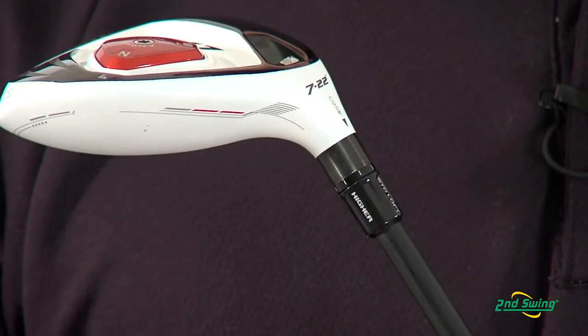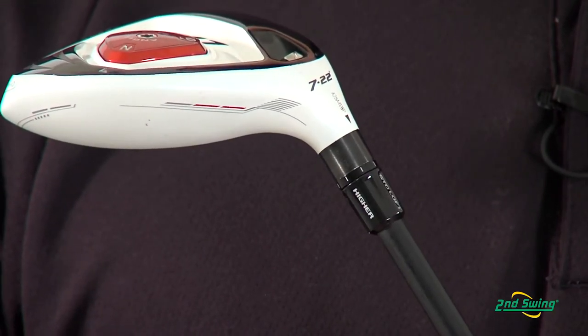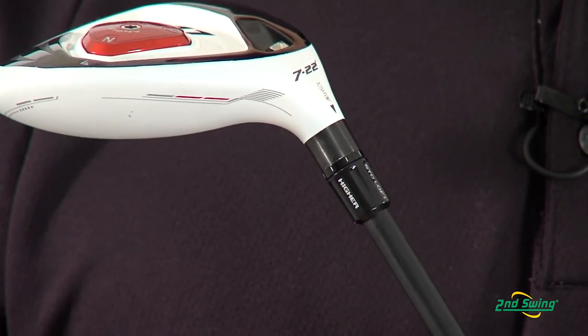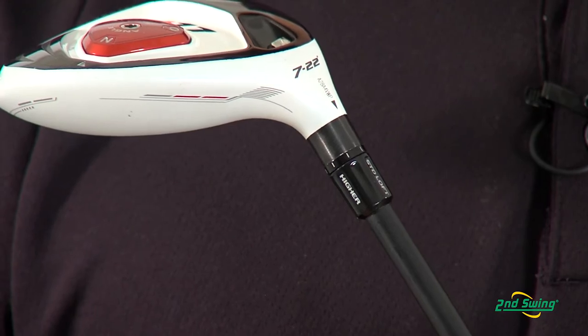The adjustability on this club allows for up to 60 yards of side-to-side trajectory change and also up to 100 RPM of backspin change.